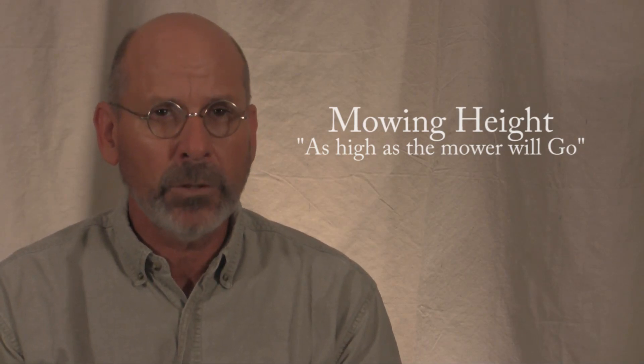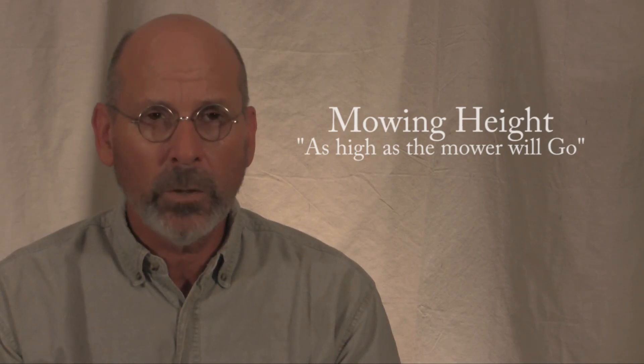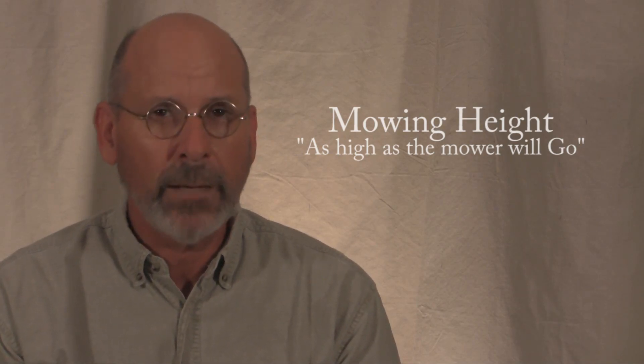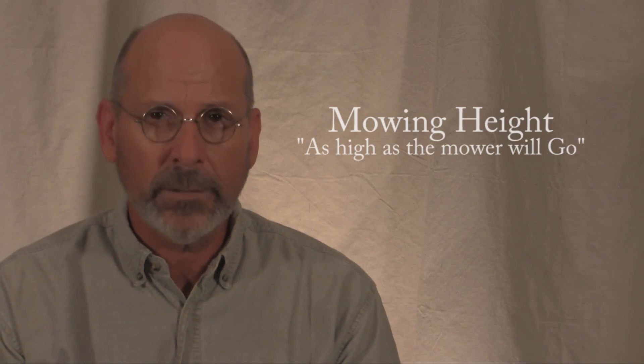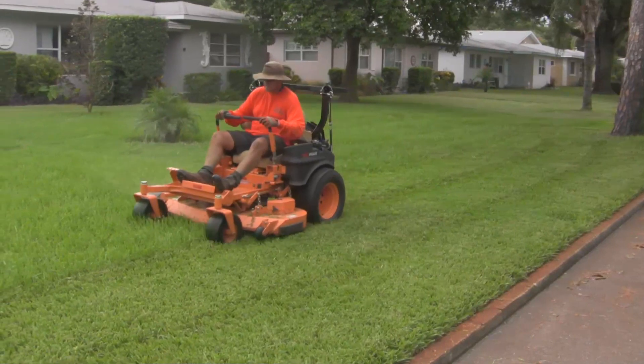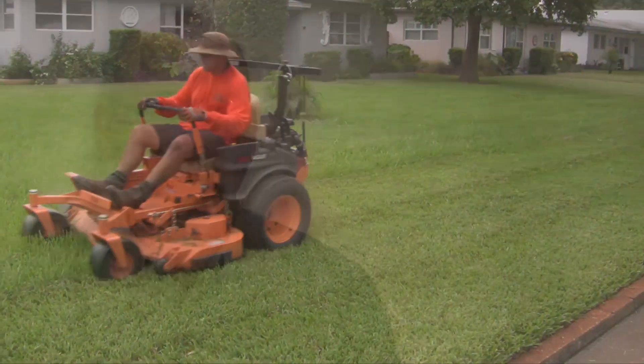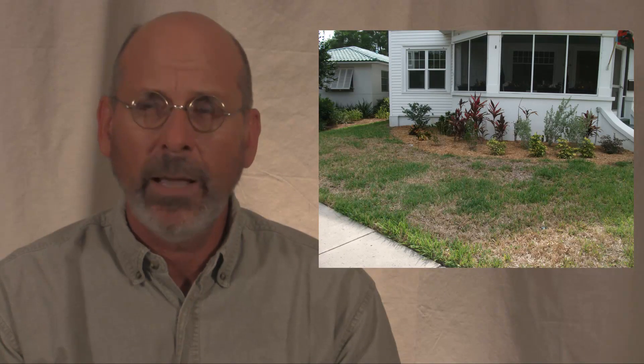The one thing I am certain of about growing St. Augustine turf in Pinellas County is this: lawns mowed as high as a mower can go survive drought, have fewer weeds, less insect problems, and recover quickly from stress — and most importantly they look great. The opposite is true: short lawns quickly die during droughts, are weed and insect infested, and rarely recover once they are stressed.